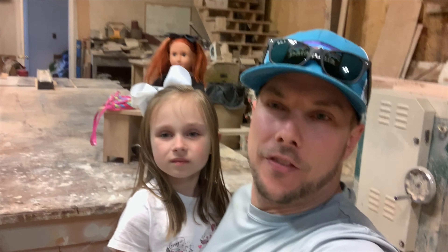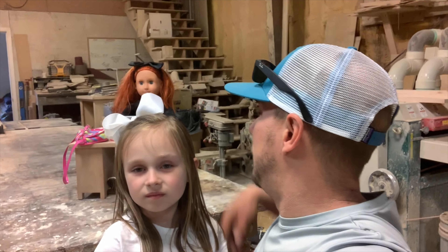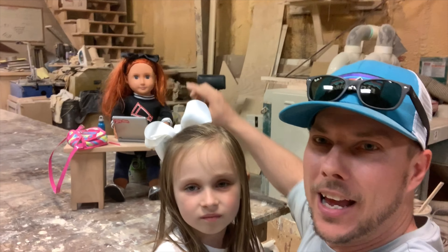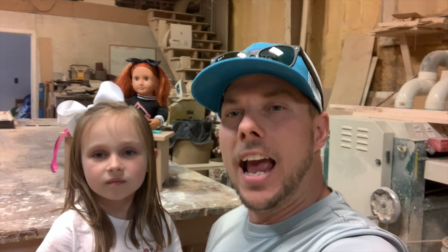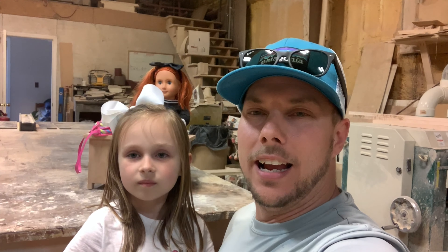Thanks for watching Anna Mae and I's video of building this beautiful desk for her doll Joy. If you like what you've seen, make sure you go down to the bottom and smash that subscribe button. Turn on the post notifications so you don't miss any more of my videos. Hopefully in the next video we're going to be making her a chair so she can sit at this desk. I will see y'all in the next video.